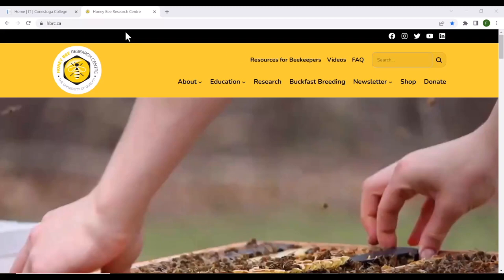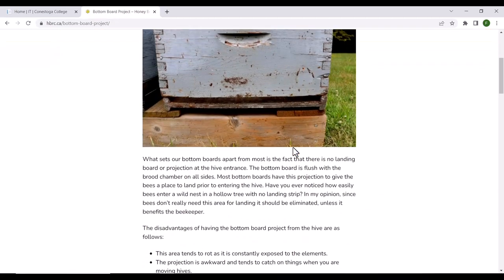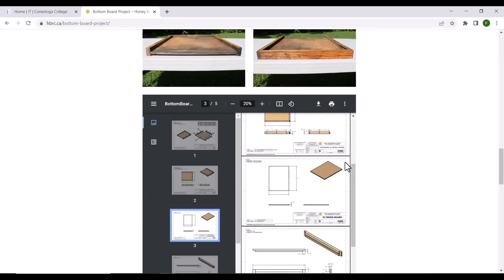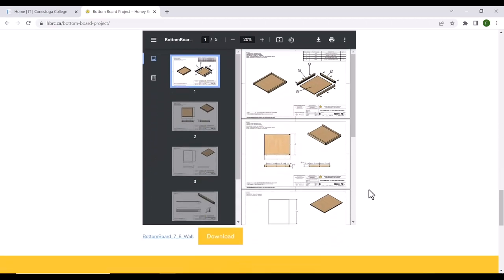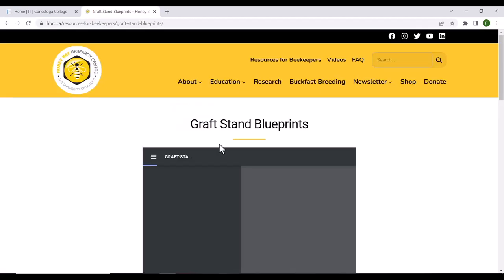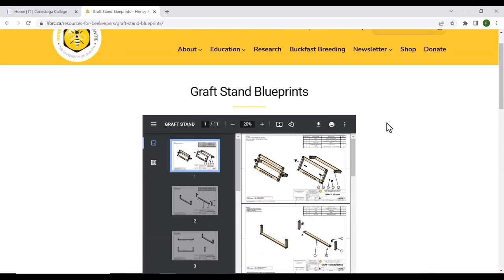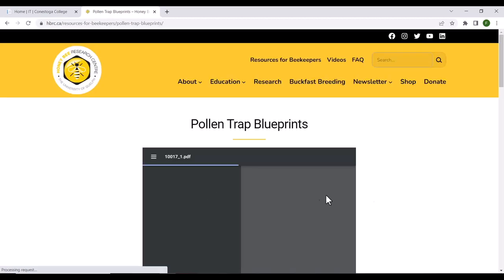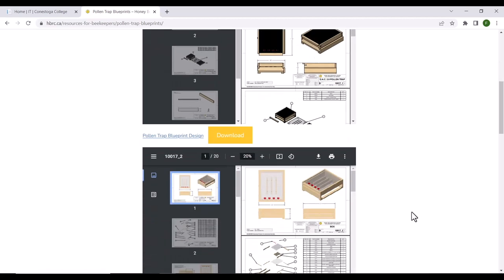If you want to find our plans online, first start at honeybeeresearchcenter.ca, then come over to Resources for Beekeepers, click, and you can see all the various plans. To select the bottom board, click on the bottom board project, scroll down to the bottom where you can see the plans, have a quick preview, and then download them. All the plans are designed for whether you use three-quarter-inch wall thick hives or seven-eighth-inch wall thick hives, so make sure you download the appropriate ones. There are other plans as well — they'll always say Plans — and you can scroll down and click the download button. There are two versions of the grafting stand depending on what type you prefer. For the pollen trap, click on Pollen Trap Blueprints — it's a more elaborate set divided into three sets, so download each of the three sets to have the full instructions.